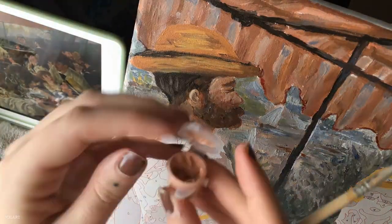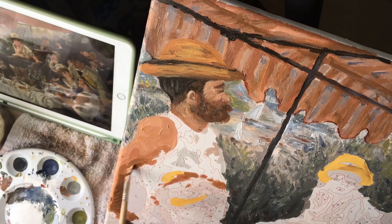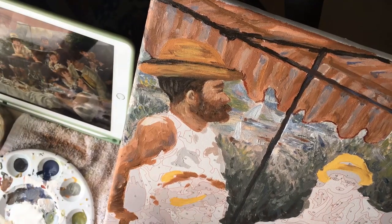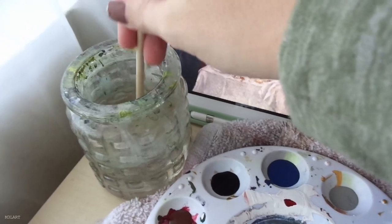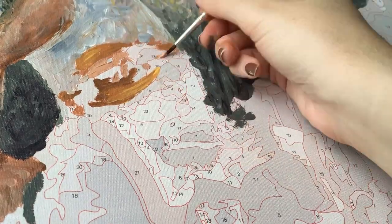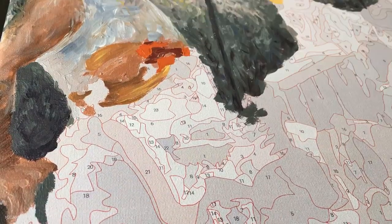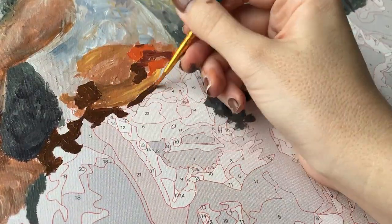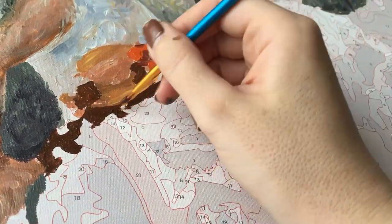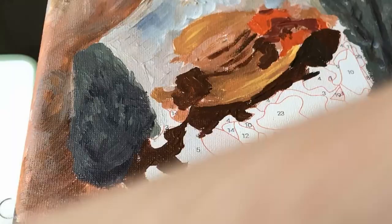I ended up not filming painting the rest of the man's face because it was taking many layers to get right, but I'll show the process of painting some of the other faces. As I got further into the painting I stopped laying down solid block color and just started blending right away. I also found myself ignoring a lot of the lines and just painting where I saw the paint should go — this is a great exercise for improving your intuition as an artist. It's really helpful to look at a color and know exactly what it is and how you'd mix it from primary colors.